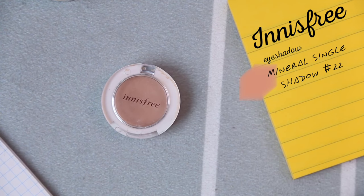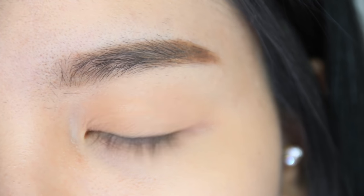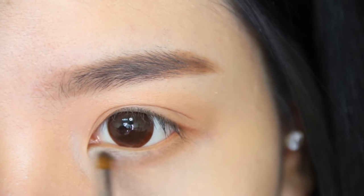Choose a beige shade eyeshadow color to go with a natural looking eye. Brush it all over the eyelid and blend it well, including on the lower part. Then use a highlight powder and brush it to the inner corner of the eye.